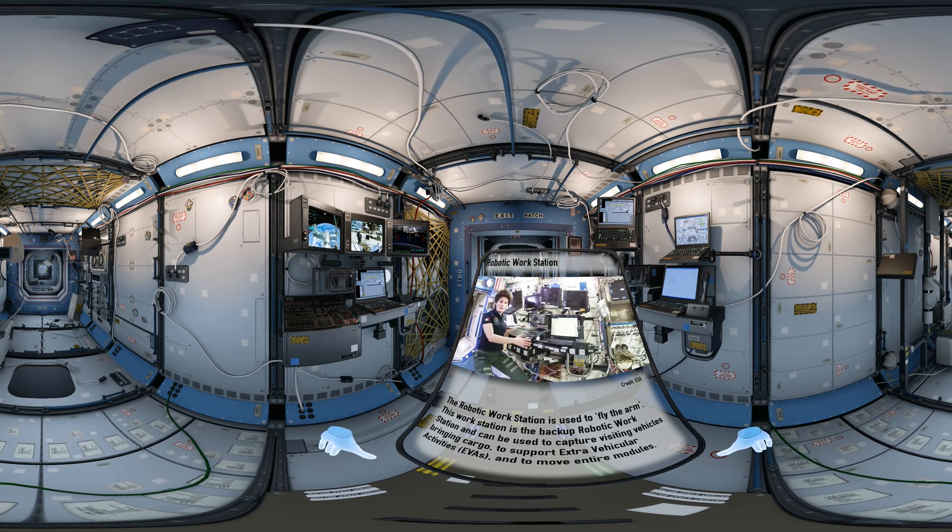The control panel also contains a lot of controls for the arm itself. Very important is the safety switch — if something is happening that it's not supposed to, you can safety the arm and everything stops.